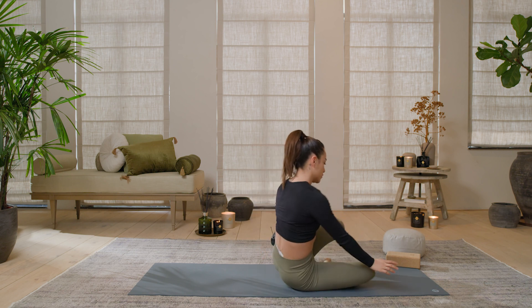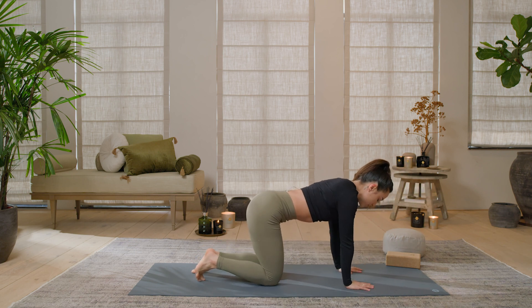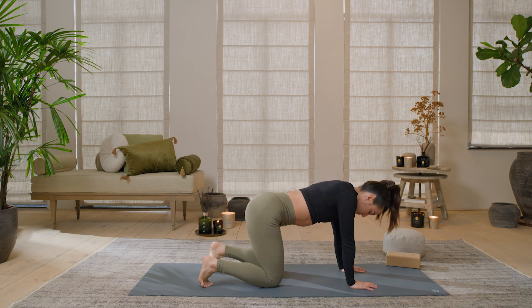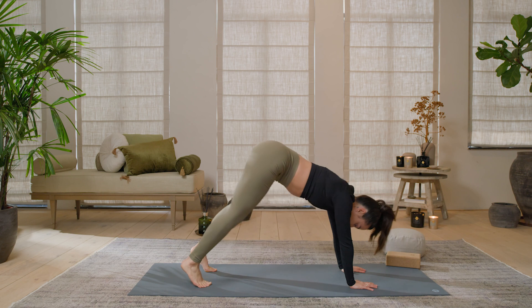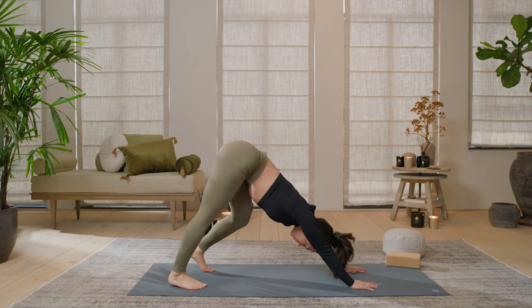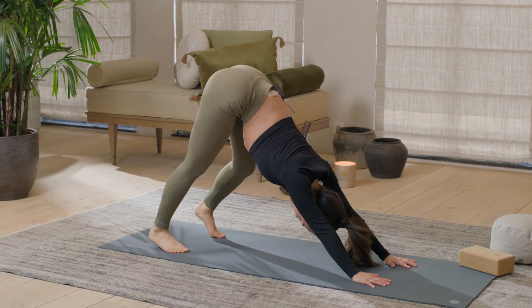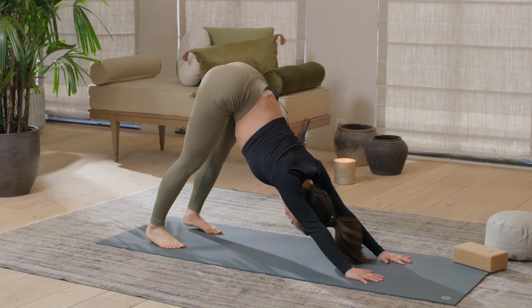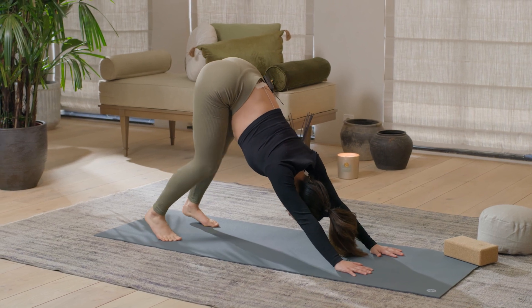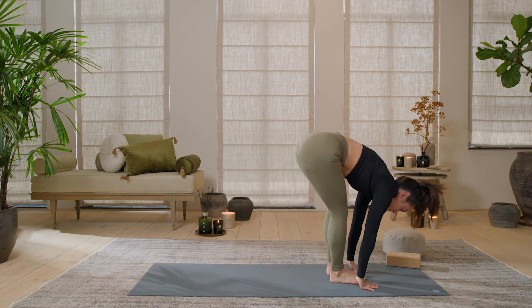We are going to move on to a tabletop position. My hands are going to be right under my shoulders. Starting onto a downward dog — my knees are under my hips. Bringing those heels down onto the mat. Pedal for a moment, just open up all that posterior chain — open up that back, hamstrings, calves. A few more pedals here and there.